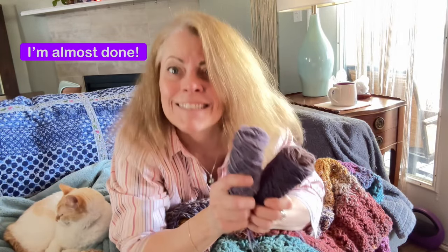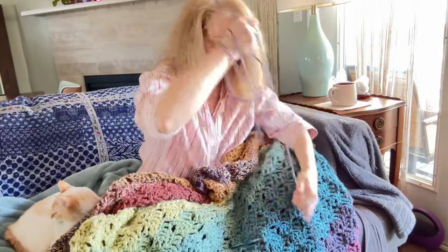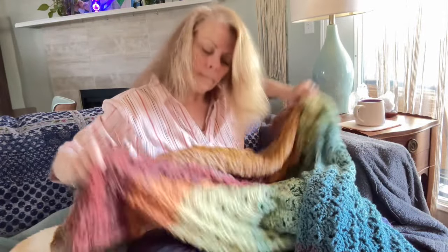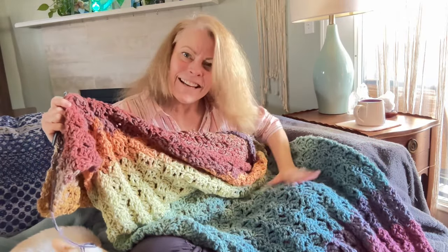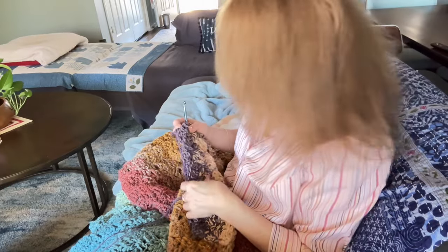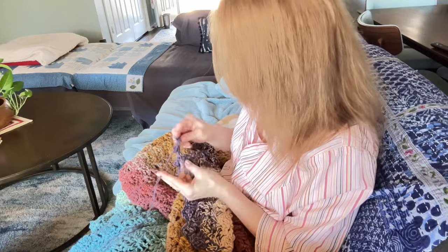Three, two, one, go! Look guys, here it is — I finished my blanket.